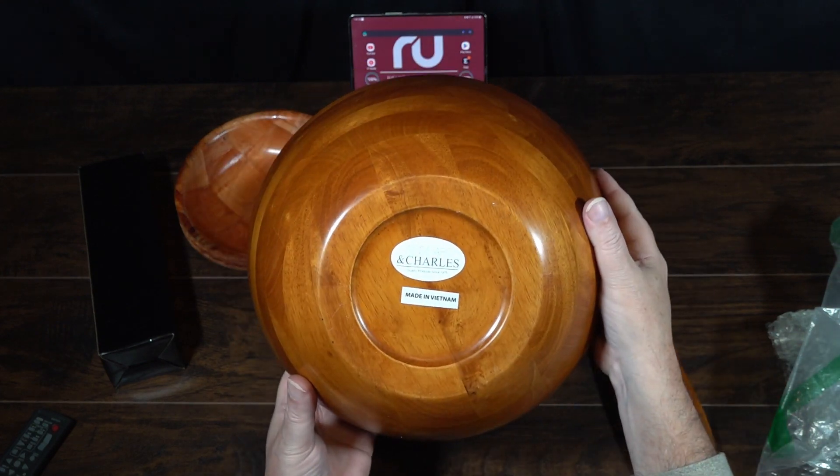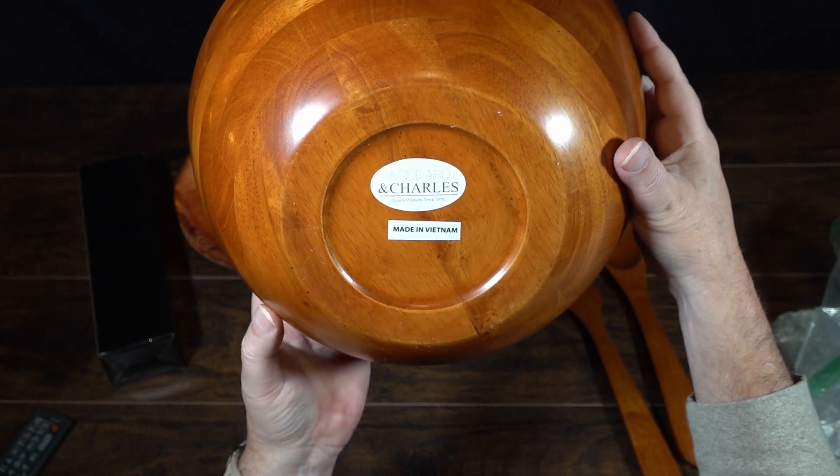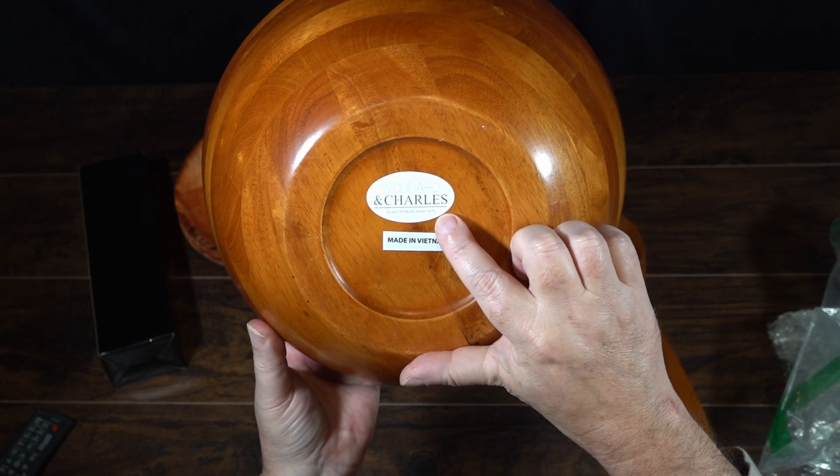This is made in Vietnam. Here's the packaging and the badges that it comes with. We'll be taking them off, but in case you all want to see what it looks like.